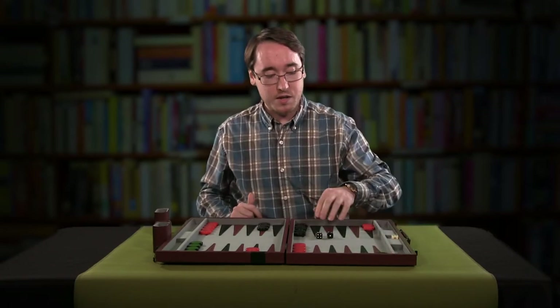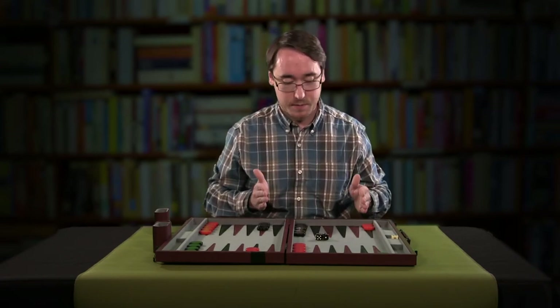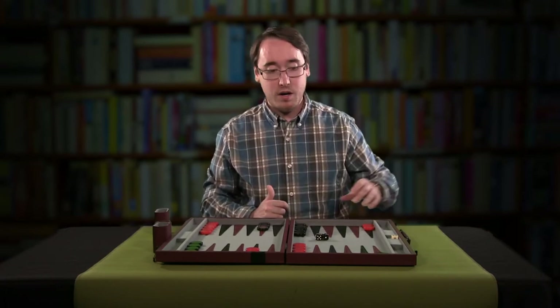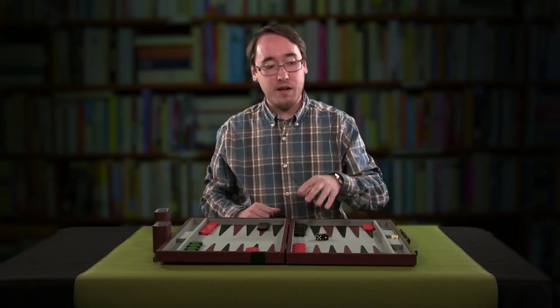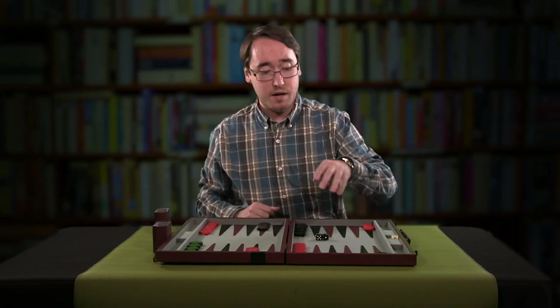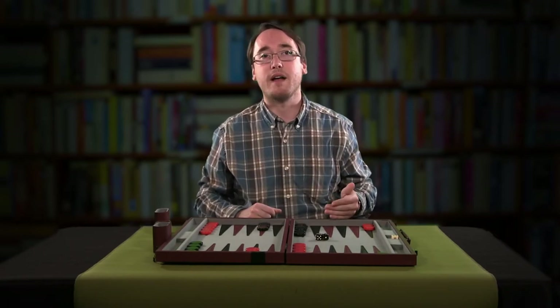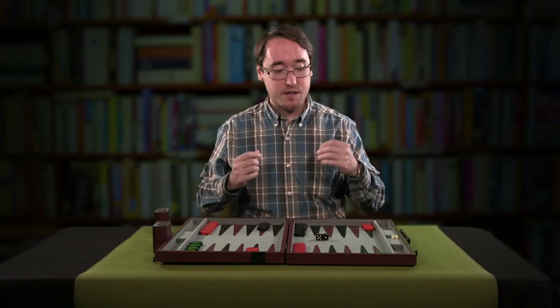Part of the strategy of this game is getting the pieces from all the way on the opposite side of the board into these last six triangles. You cannot take pieces off the board and into this home area until you have all of your pieces on your home side in the last six. This becomes mightily important if your piece is trapped all the way over on the opposite side — you cannot start bearing off pieces until you have everything on your side. So it becomes a little bit of a race and a little bit of a competition.